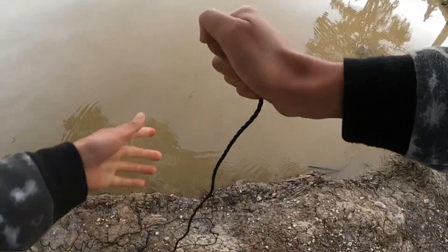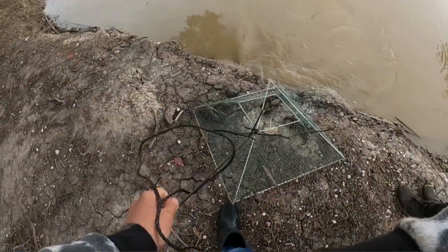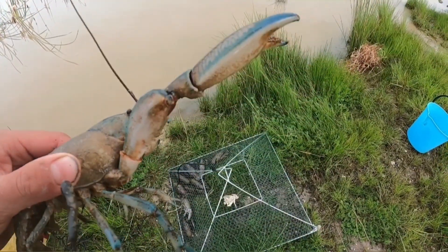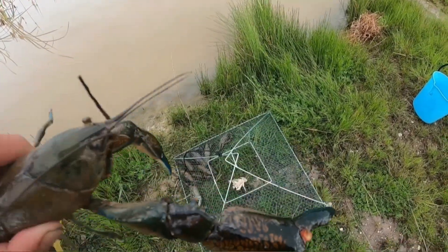This feels heavy guys. Yes! They're nice big yabbies. Check out this one guys — this one is the biggest one in my net. Look at the big claws on him!